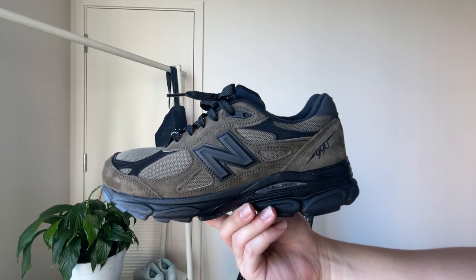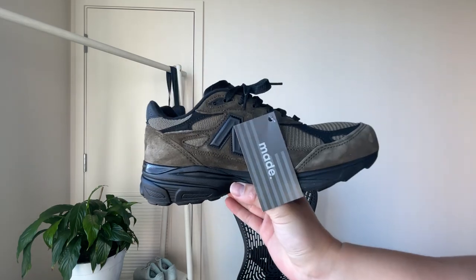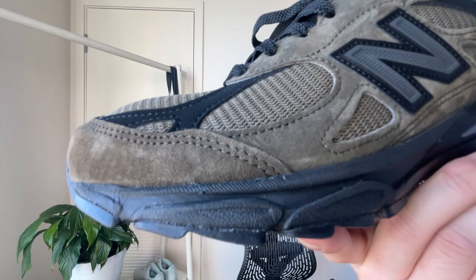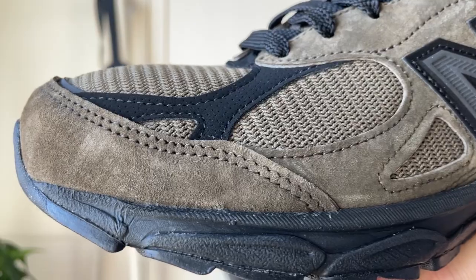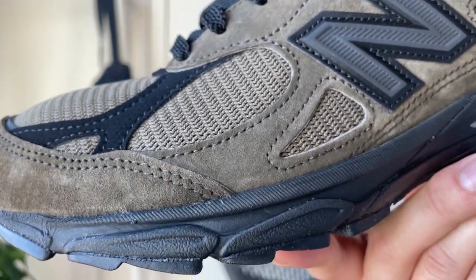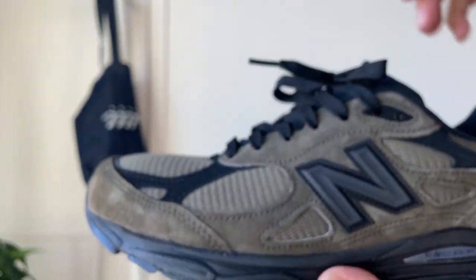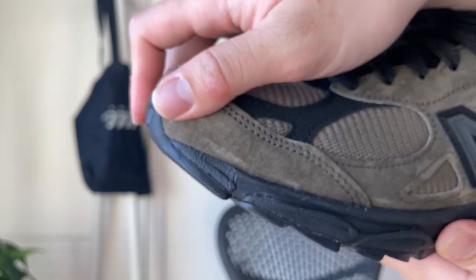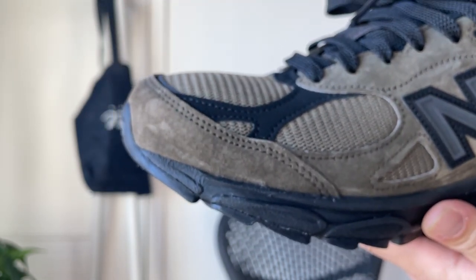Starting off, not terrible quality — it has all-around suede. Relatively short-haired, it has some sort of movement, but nothing too crazy.